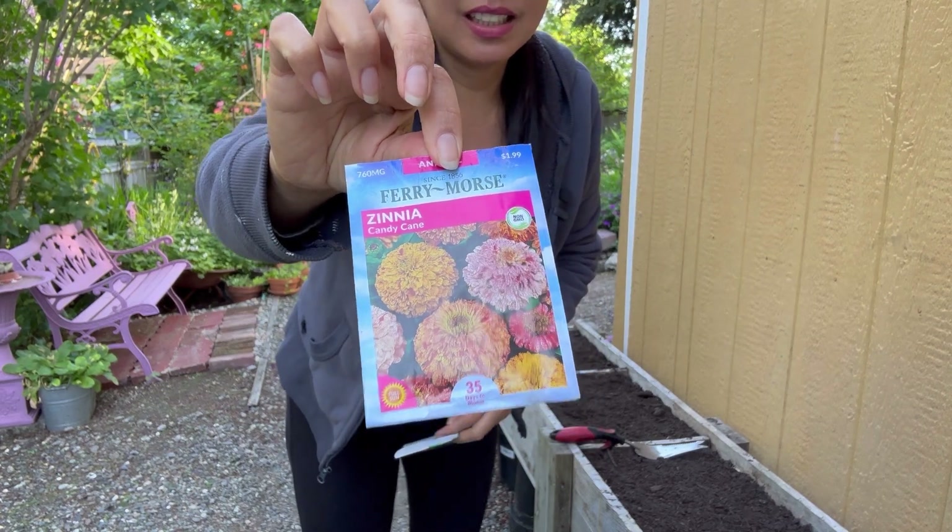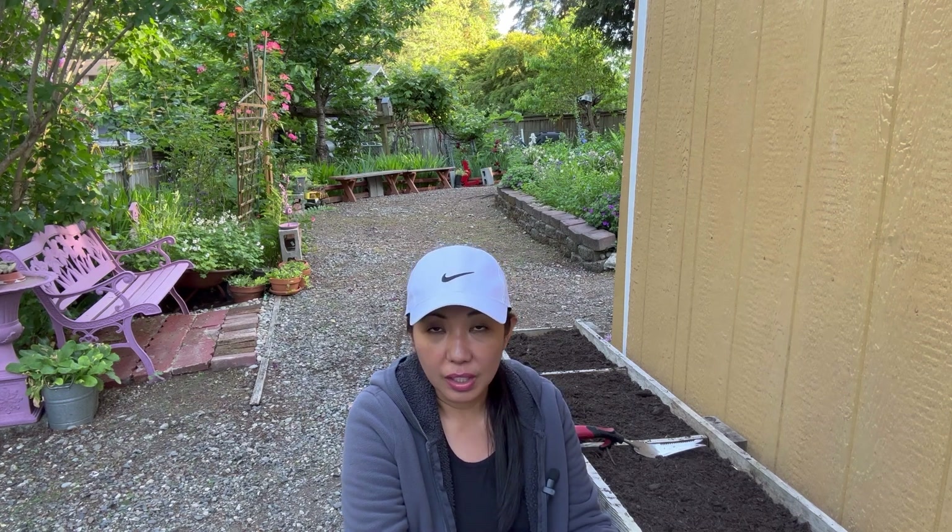This is actually the Candy Cane zinnia. I am also going to collect all the baby hellebores that seeded from last year — they've now grown about two to three inches. I have to collect all those baby hellebores and move them to the other side of my yard to organize them, and also put some in pots so I have more hellebores to add to my other garden.